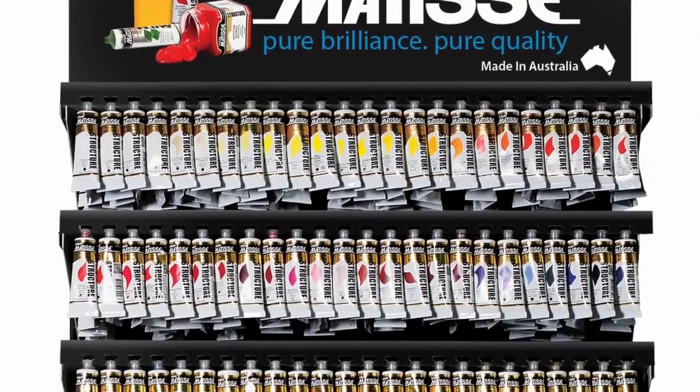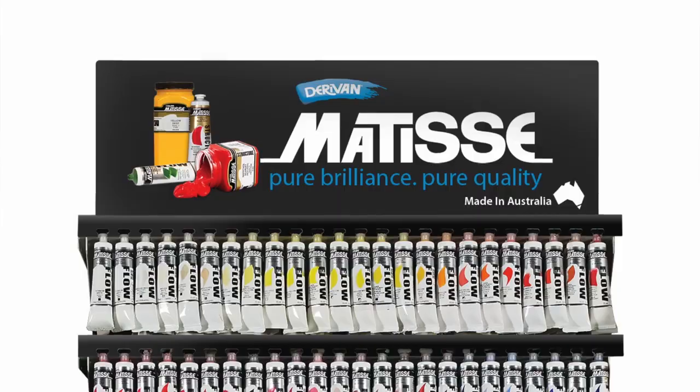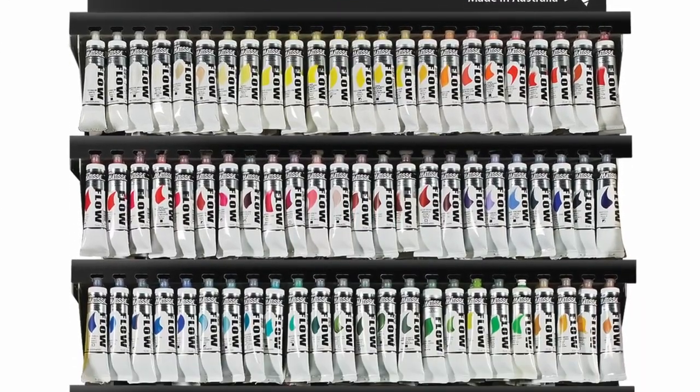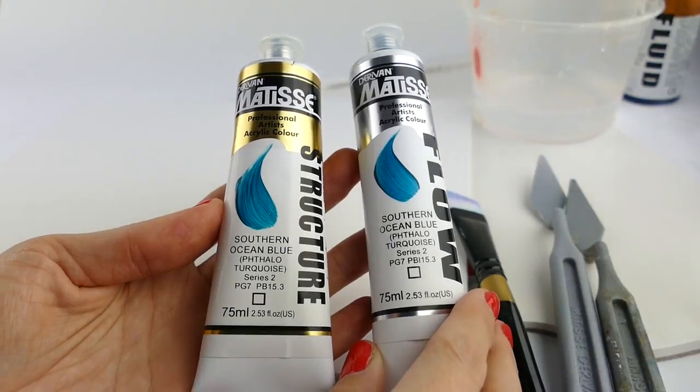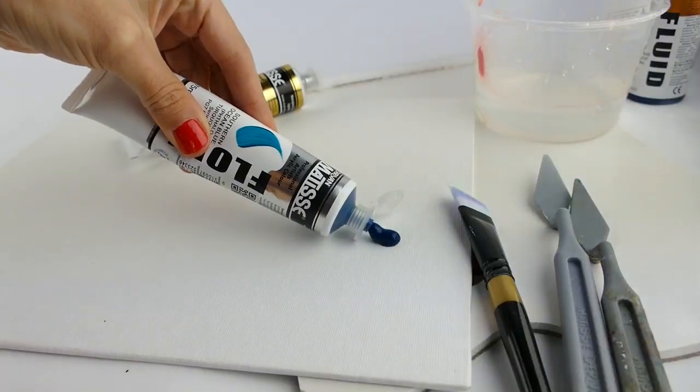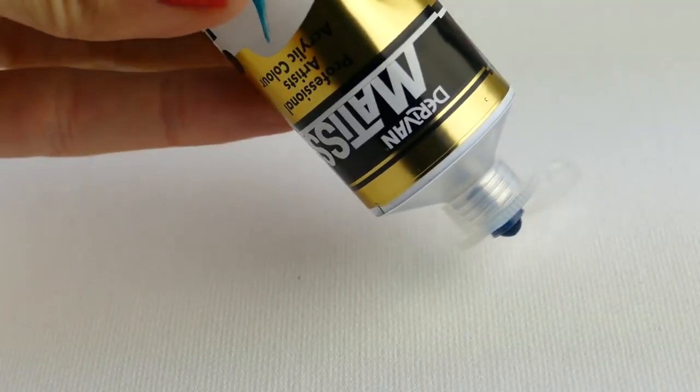You may have been into your local art store and seen a full range of colors hanging, and right beside it another full range of colors hanging. One range is called Structure, the other range is called Flow. If you squeeze the colors out of the tube, they look exactly the same.